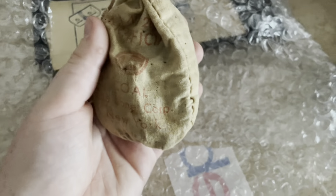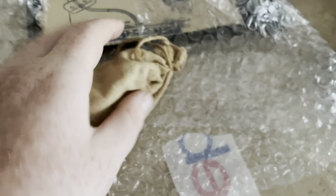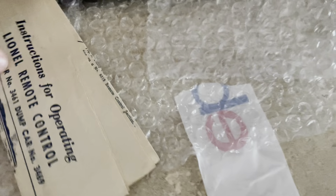I got this little bag of coal with it. I already have one of these coal bags, but it's a very older bag. You can tell it has the Lionel logo on it. That's cool.